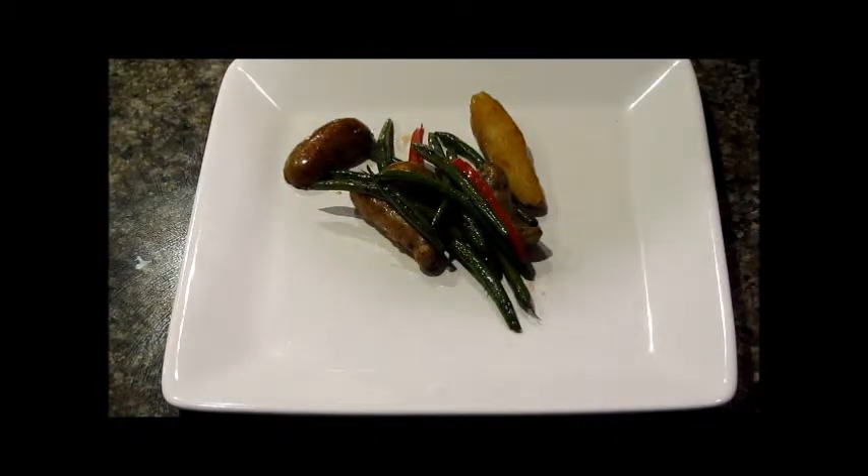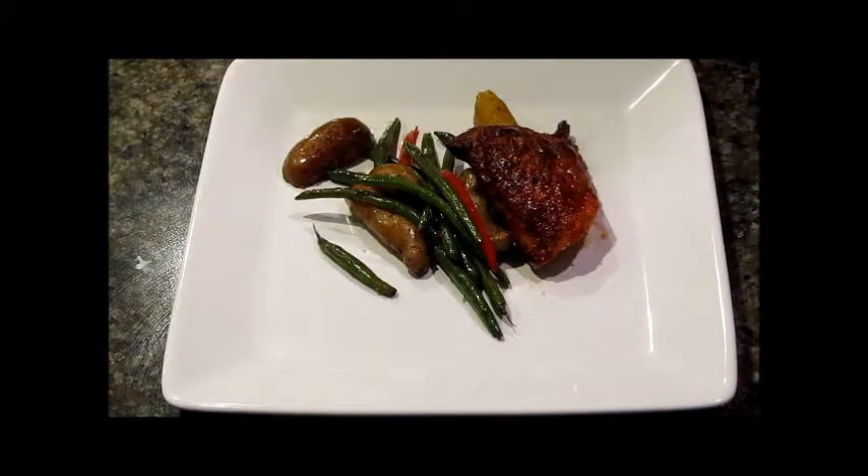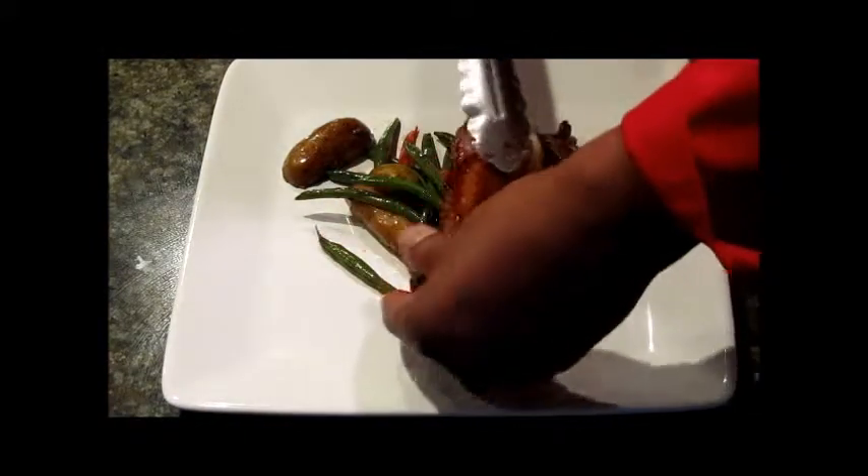Now let's arrange the dish with our chicken, just like that.